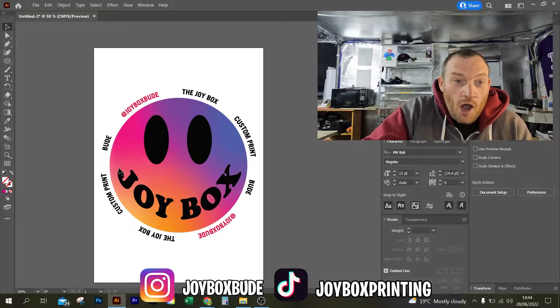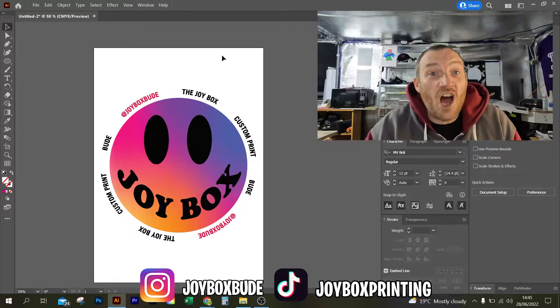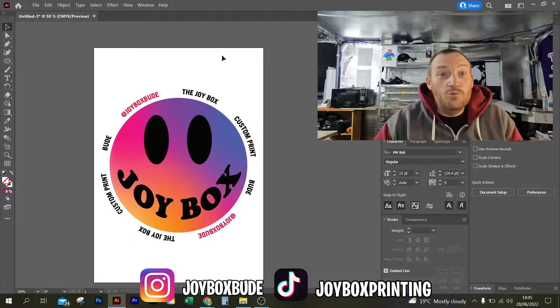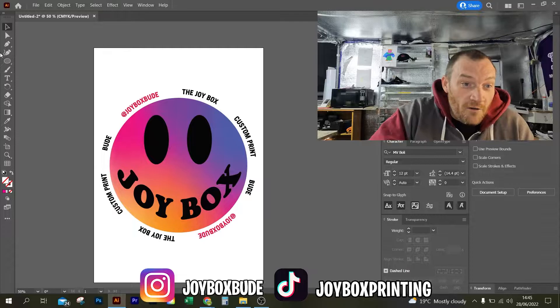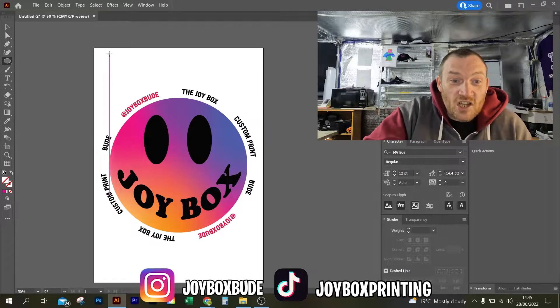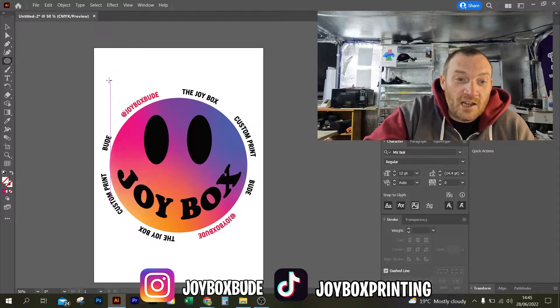I've got a file here which I've got open, which is just my logo. And what I'm going to do is make a cut line for it, because this is what you would be doing yourself with any piece of artwork that you're doing. So I'm going to go ahead and start a circle because I like to have a nice circle to enclose this.